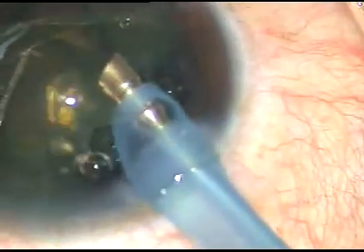Since the nucleus is tilted, one equator is supporting the bag. I am at iris plane. Since the chamber is very stable, I have no possibility of catching the posterior capsule. So in very short time the nucleus is managed.